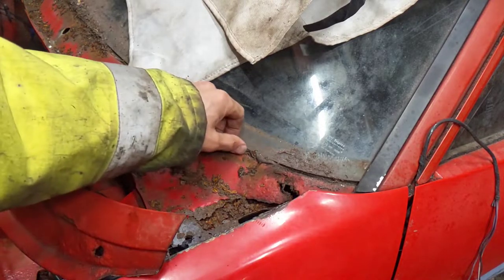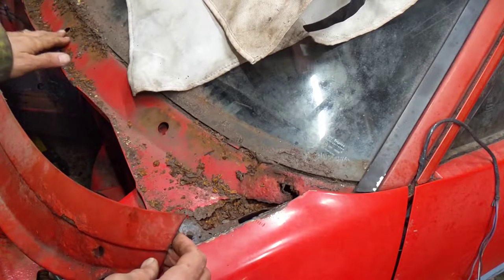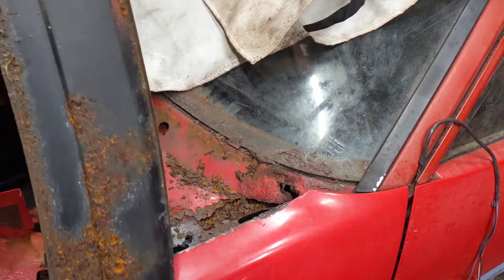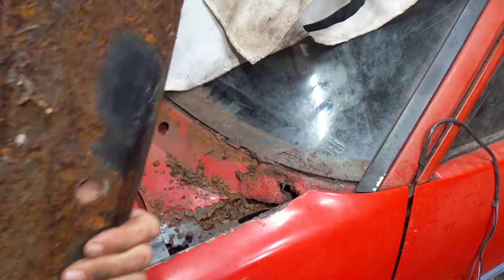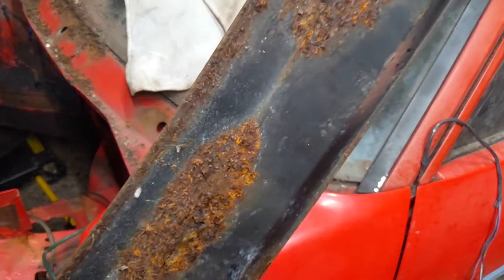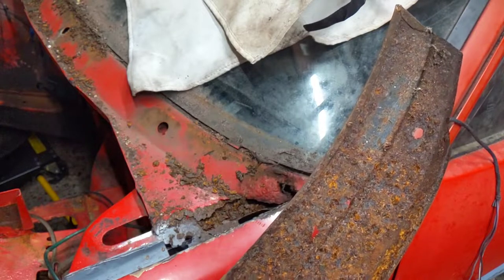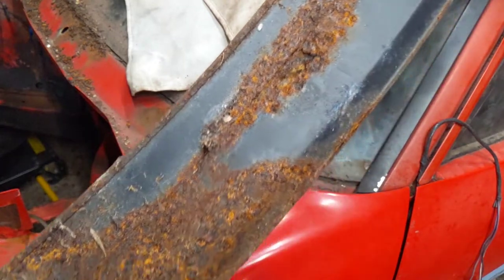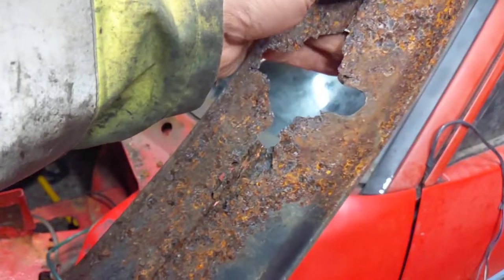We'll blow some of this rust out and see what this looks like. I don't know if this is even worth trying to save to be honest — I'll have a look at how much a replacement costs if it's available. It's really bad here and really bad here.